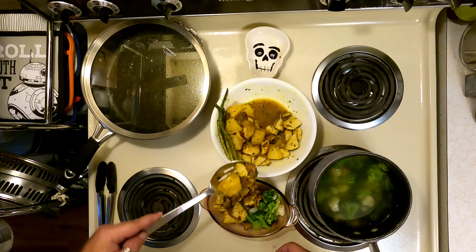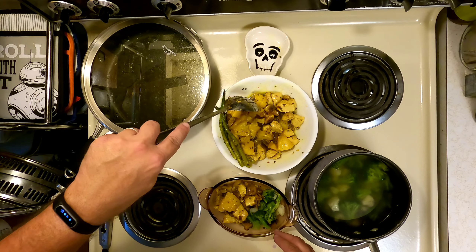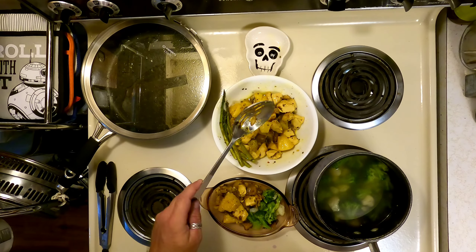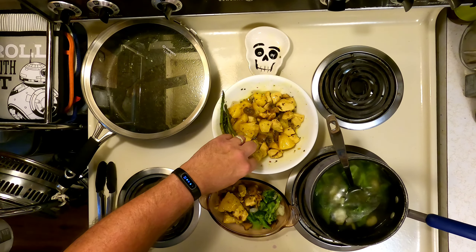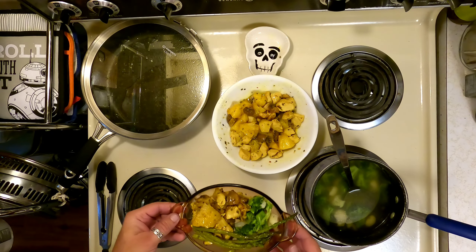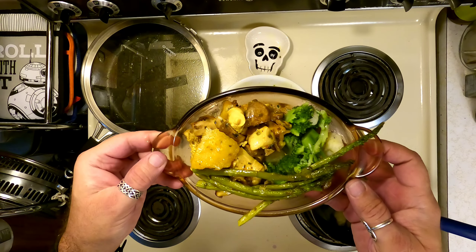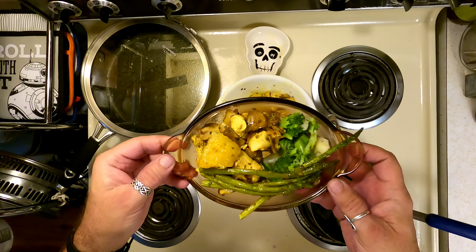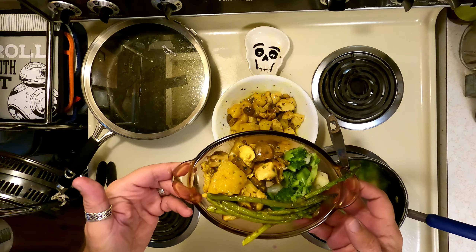I gave my wife some mushrooms by accident — heaven forbid she eats a healthy mushroom. Love my wife though. This is going to be so awesome — just pure awesomeness. Very, very healthy. I highly recommend making this if you can. It takes less than half an hour, very little prep time, and it's so worth it. Because it's your meal, you can change it any way you want.